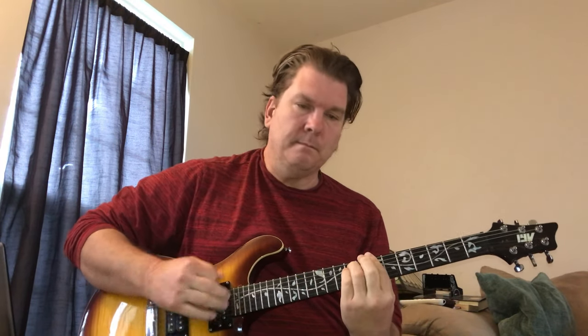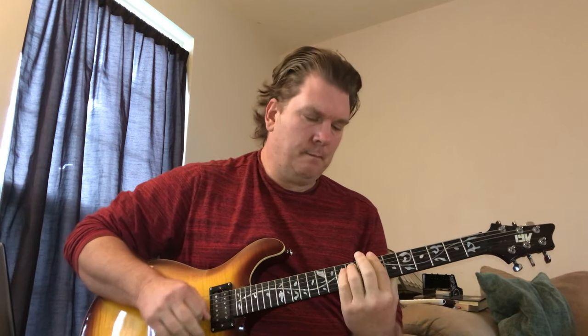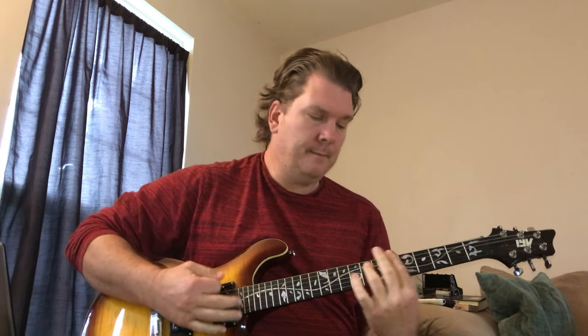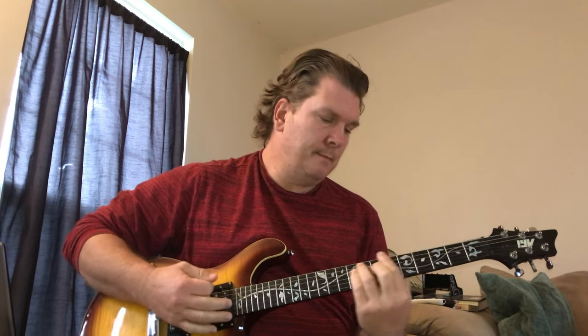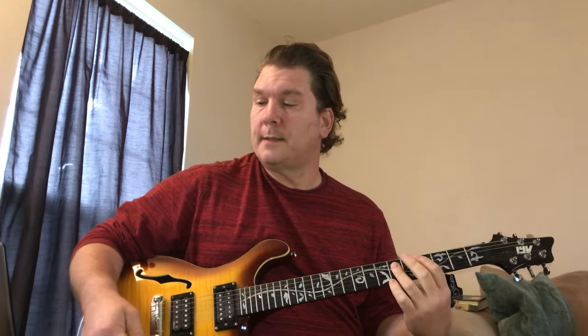Thanks for joining me today. I'm gonna do a song by the Backseat Lovers called Heavy. I have a very clean sound on my guitar, and I got reverb and a little delay. So that's part of the sound — having some reverb and some delay on a clean sound.